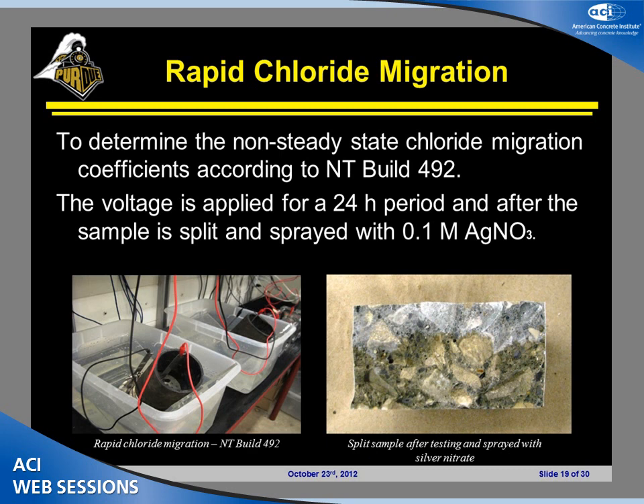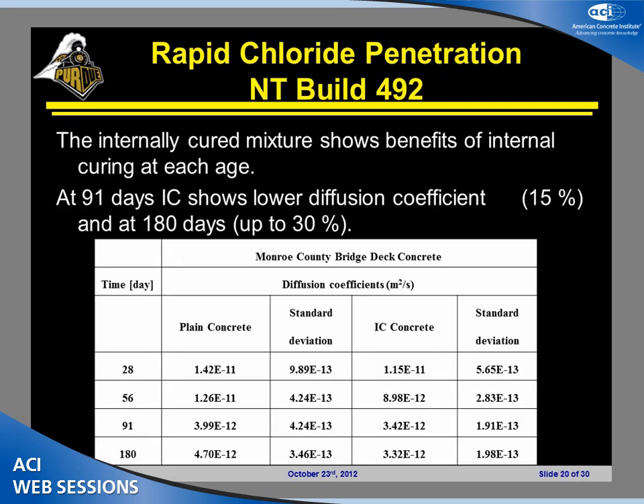To determine the service life of our concrete, we also need the chloride diffusion coefficient. We used two approaches. The first is the rapid chloride migration test: one surface of the sample is exposed to a sodium chloride solution, the other to a sodium hydroxide solution, and a voltage is applied for 24 hours. The sample is then split and silver nitrate is sprayed on the cross-section, revealing a white precipitate representing the chloride front penetration depth, from which the diffusion coefficient is calculated. Again, at any age, the chloride diffusion coefficient of internally cured concrete is lower compared to the plain.